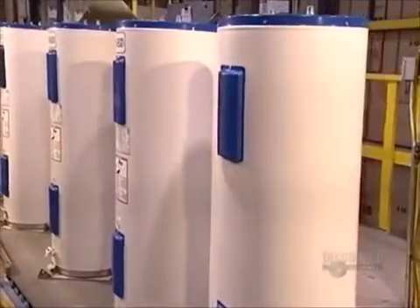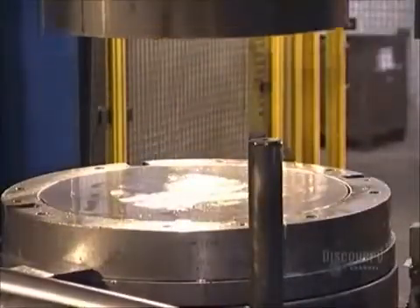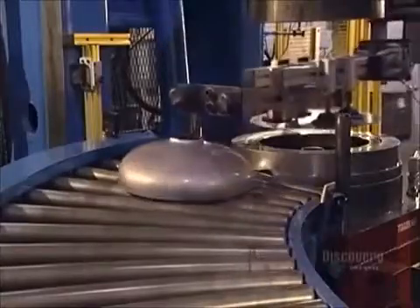Water heaters may look uninspiring, but inside, they're hot stuff. To make one, a hydraulic press transforms a round steel blank into a dome shape. This dome will form the base of a gas-heated tank, and it will hold the burner.